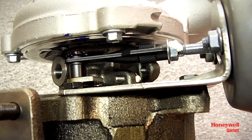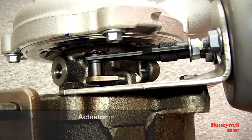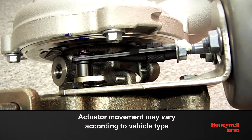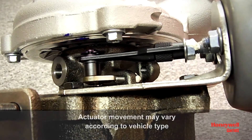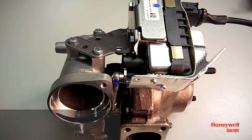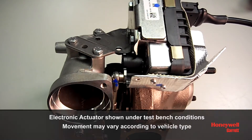For VNT turbos, please ensure that the actuator operates correctly after startup. During vehicle key-on and startup, it is normal for VNT turbos to show movement in the actuator, vane arm and vane mechanism, and it is also normal to hear a high-pitched noise from electric actuators. If no movement is detected, please investigate the cause on the vehicle, as the actuator operations have been set and tested before it left the factory.